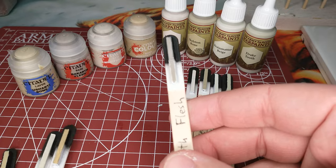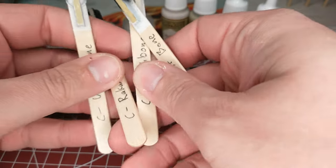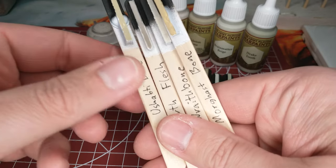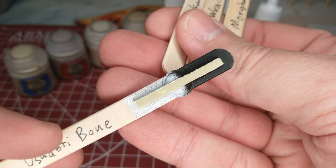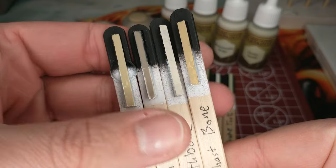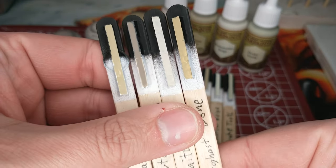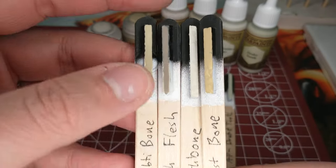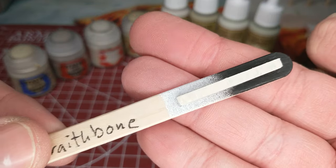Among the Citadel colors, let's look at where they all fit in. One thing to note is we do have a layer paint sneaking in here: Ushabti Bone. That's because a lot of folks who use Citadel paints tend to go for Ushabti Bone for their skulls and bone colors. It's a great color — it actually covers surprisingly well for a layer paint, which is impressive since layers are designed to highlight over a very similar color, not for base coverage. So we have Ushabti Bone, a nice dark bone color, and Rakarth Flesh, a very dark bone color.